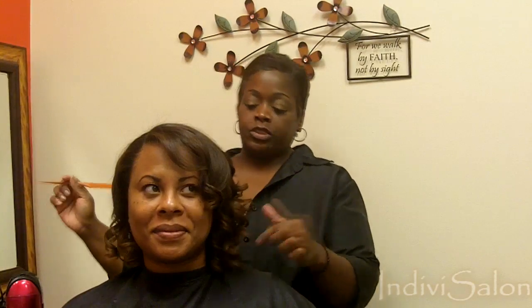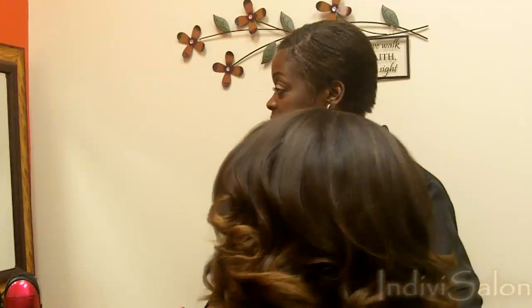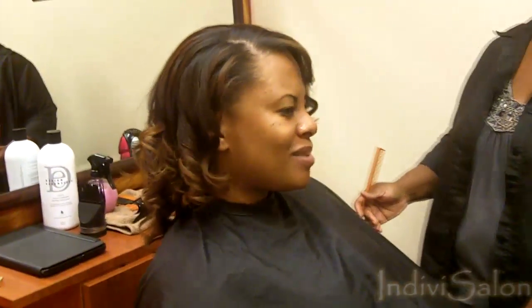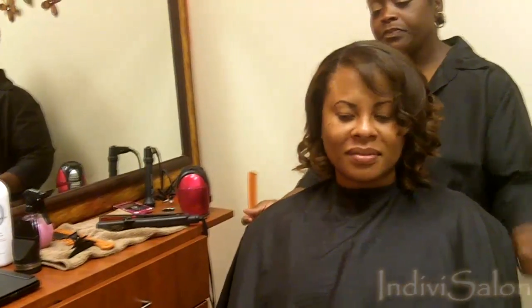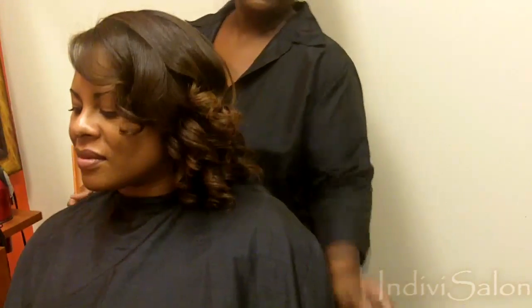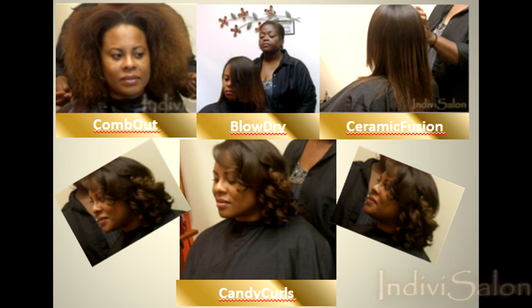So we finished curling Nikita. You see she has some nice, full curls, and this is how we curl. This is what helps to create more body. When you call me, mention this video and you will receive a free trim with your service. If you'd like to schedule an appointment with me, you can call me at 404-397-4307.